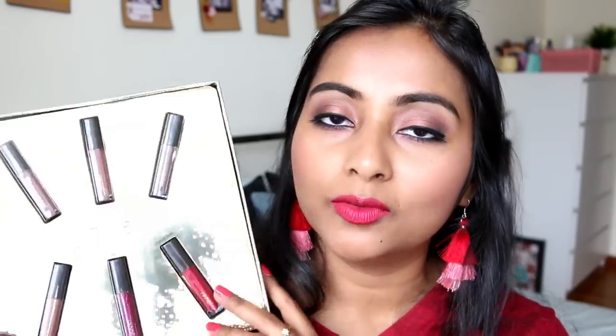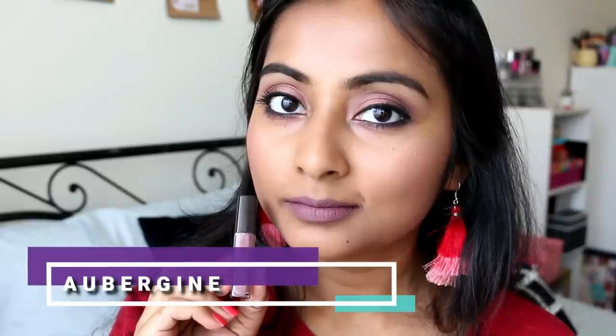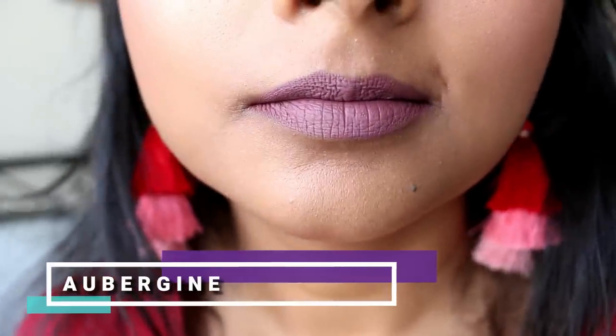Now let me show you the swatches of all six lipsticks on my skin tone. The first shade is called Aubergine and it's a very cool-toned, light purple lavender sort of color. I don't normally wear purpley cool-toned lipsticks but I really like the tone of this one - I don't have anything like it in my collection. With the correct eye look and accessories I think it will look nice and flattering.